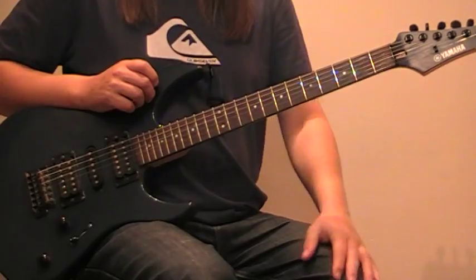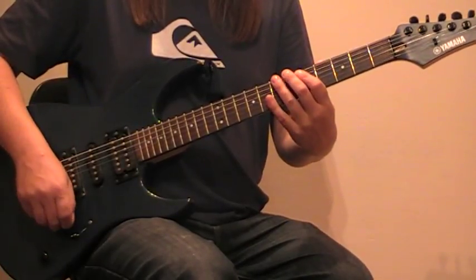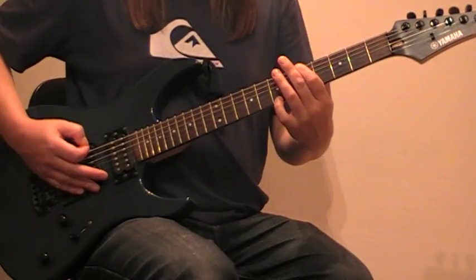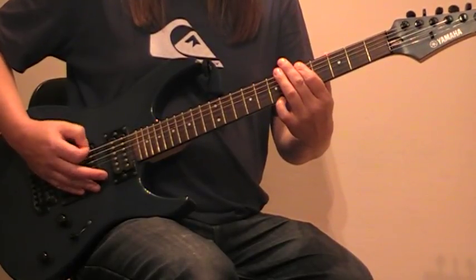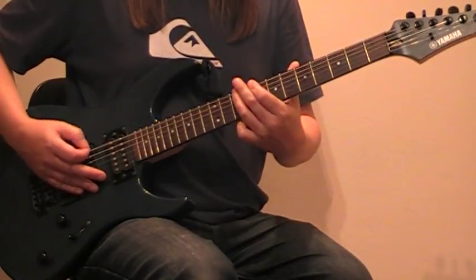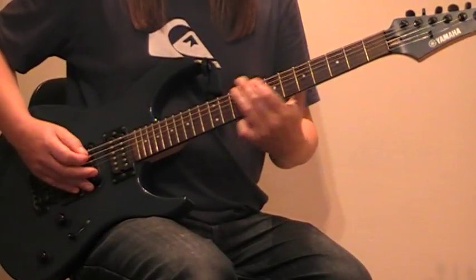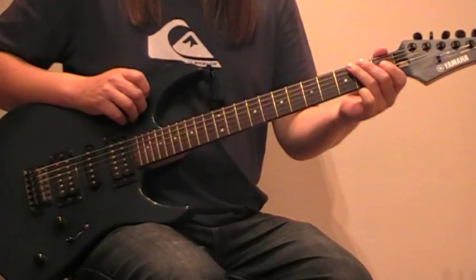Okay, and then finally the solo backing is like the original riff just played in a different key. I'll do it slow first, and again slowly. Okay, it's a bit faster. There you go, okay. Let's go.